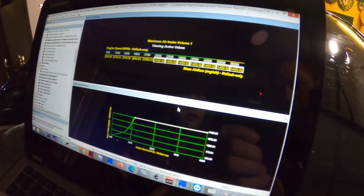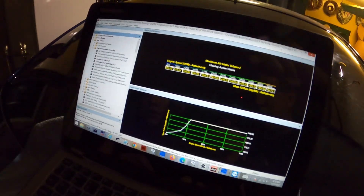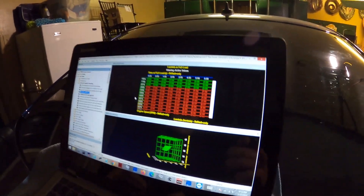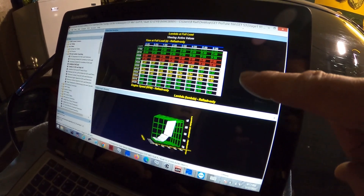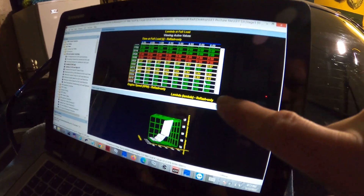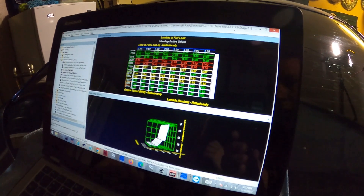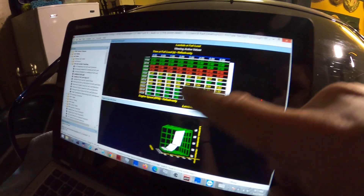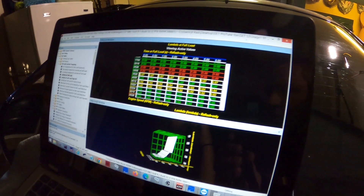Right now I'm selecting lambda at full load, which is going to allow me to adjust the air fuel ratio. I selected this area of the map and I am lowering the air fuel ratio to between 0.86 and 0.82 lambda. Lambda is a calculation used by most European manufacturers instead of air fuel ratio. When we convert from lambda to AFR, we get a range of 12.6 to 12.0.